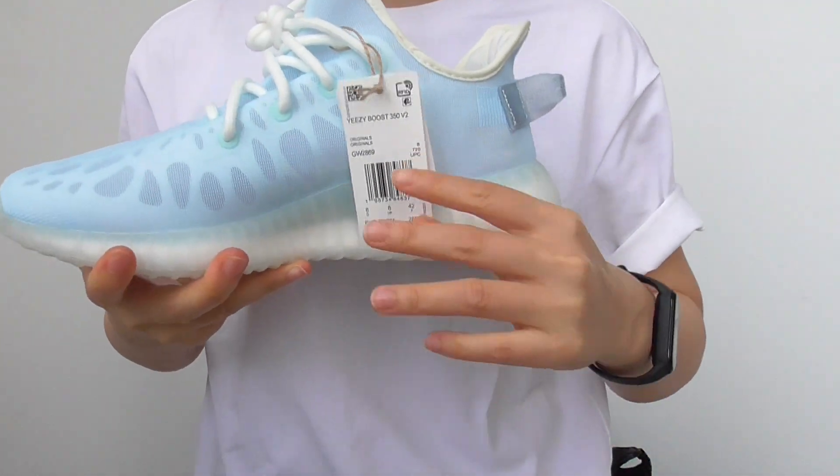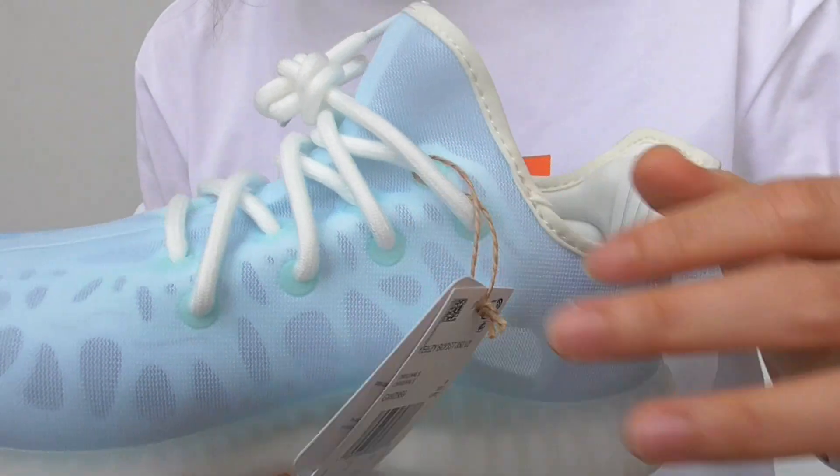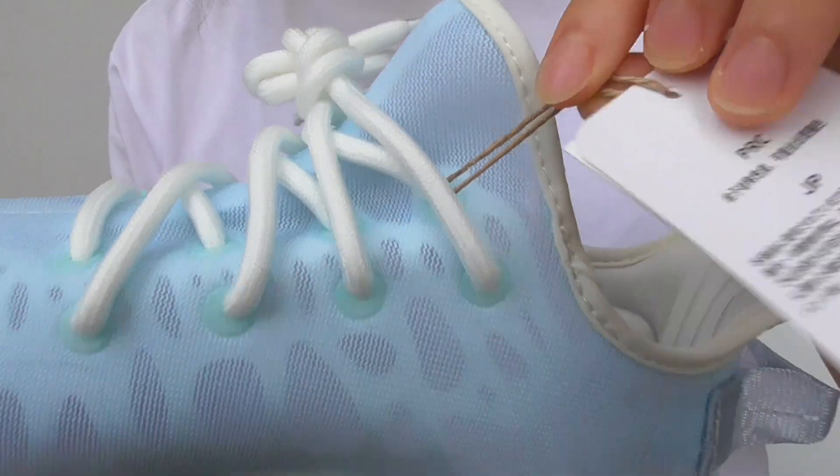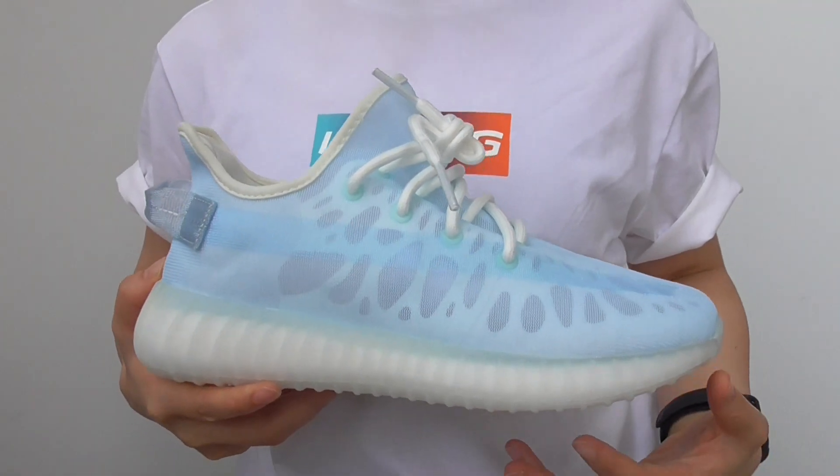First of all, you have the hand tags. The tags are like this. You can see some information and the label like this. So it is a very fresh blue colorway. It has a lot of details.